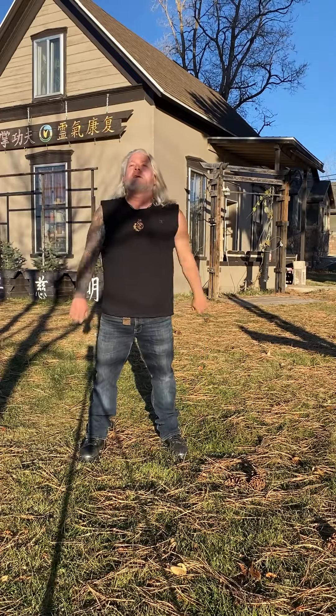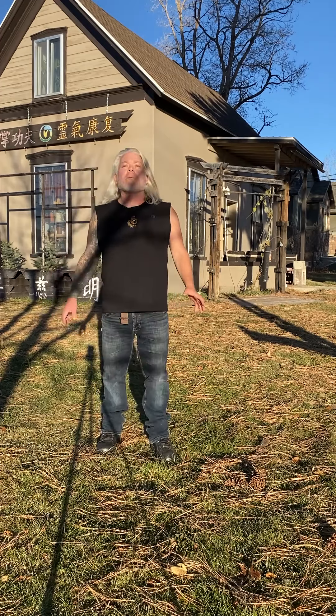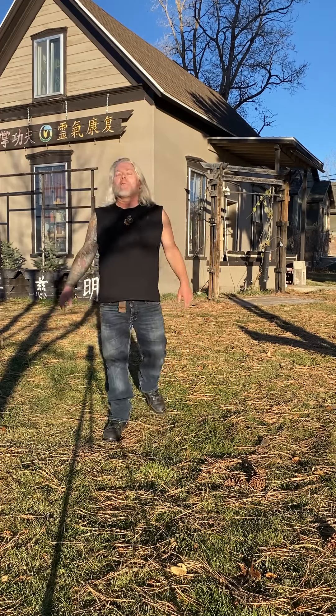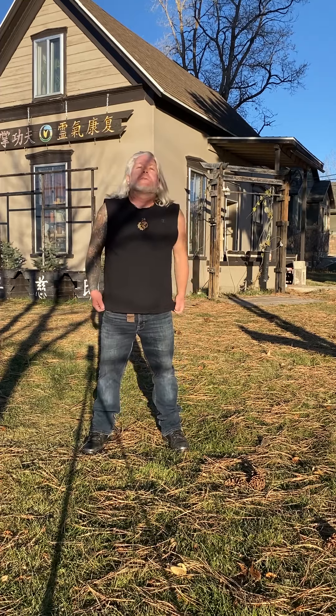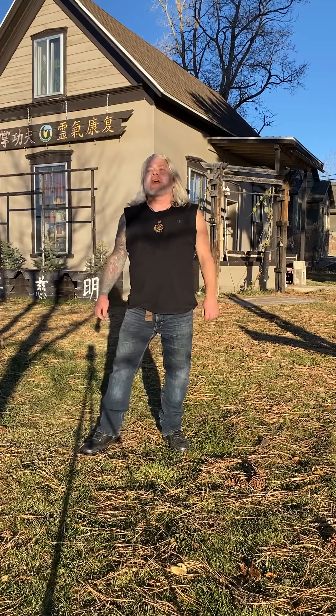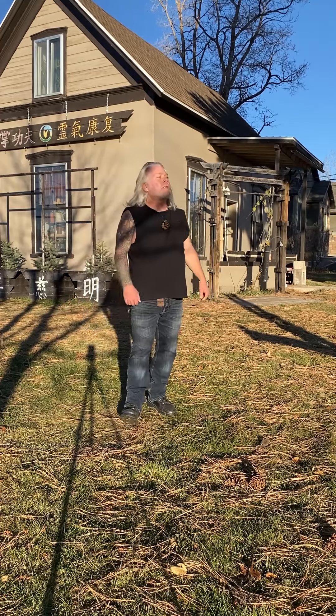Hello everyone, Shen Thomas here. We're talking about the eight stances of Shaolin, their use, and kind of how they work. I've connected them with the eight elements of the I Ching because they actually kind of fit — each one of these stances and its strength and weakness kind of fits one of the eight elements. So we've covered Mabu, which I considered K'un or Earth.